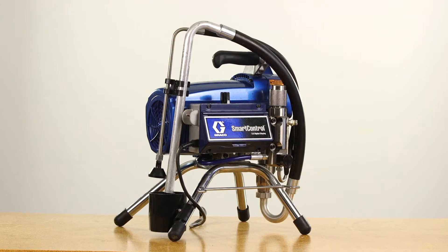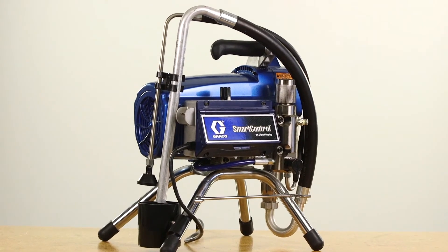Hi, I'm Joe May, Senior Technical Trainer for Graco's Contractor Equipment Division. Welcome to Graco Garage. To test your brushless DC motor, follow these few steps.